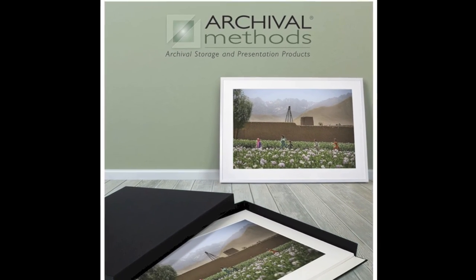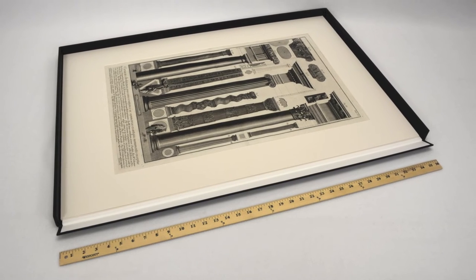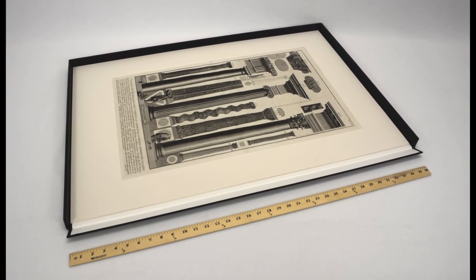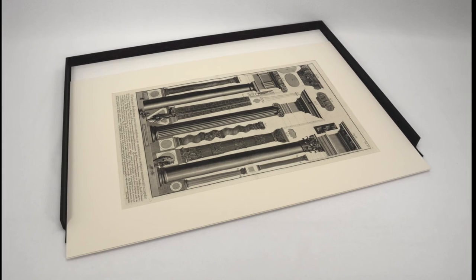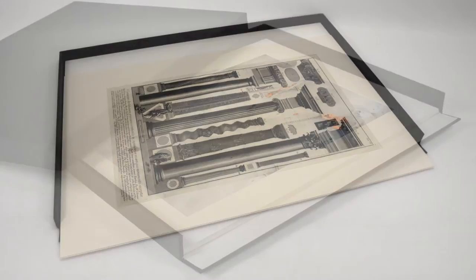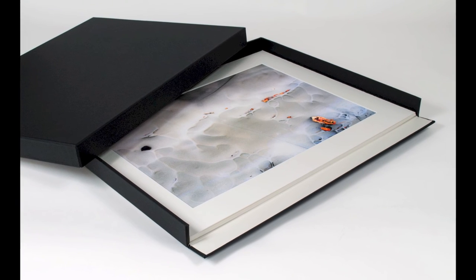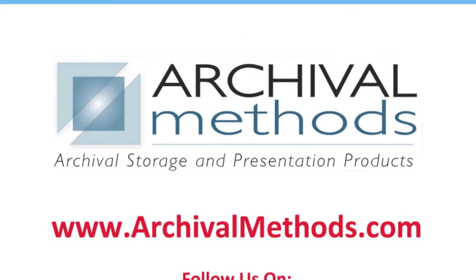Our two largest sizes, 22x28 and 24x36, were created to fill a gap in standard-sized archival boxes in very large formats. When handling prints and mats as large as 24x36, the completely removable top is essential for easy access. Whether you are storing or presenting your work, Archival Methods' elegant yet rugged Museum Drop Front Box is an excellent choice.